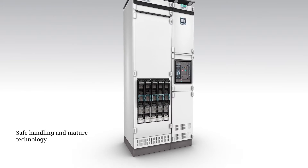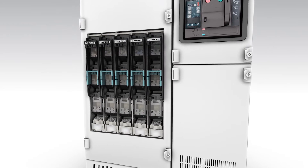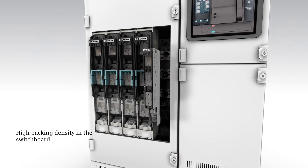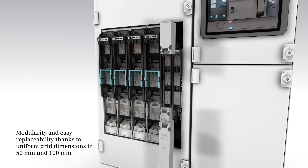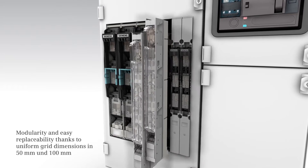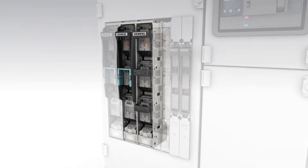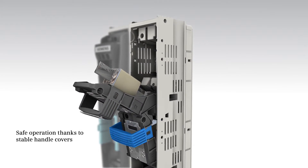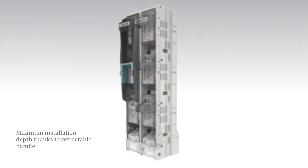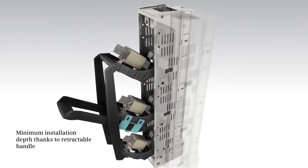If you want to rely on safe and mature technology, then the LV HRC fuse switch disconnector 3NJ4 is the right choice for you. Dimensioned for high packing densities inside the switchboard and uniform grid dimensions of 50 and 100 millimeters, the disconnector supports modular application. Its stable handle covers facilitate safe operation, and the retractable handles make the 3NJ4 suitable for low installation depths.